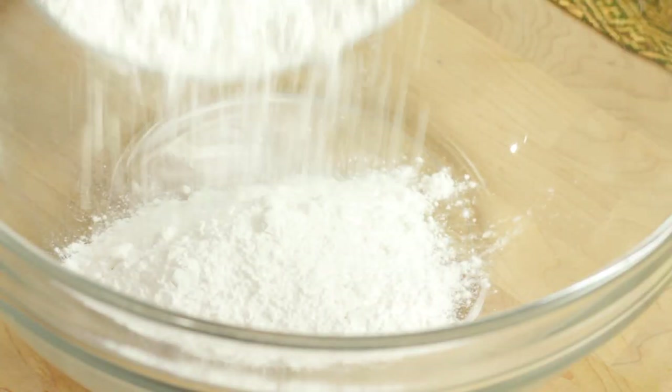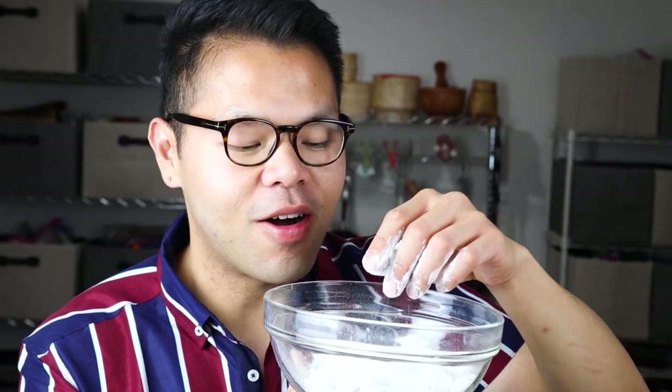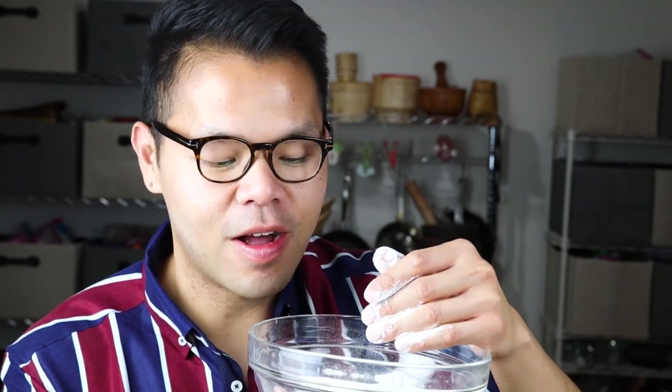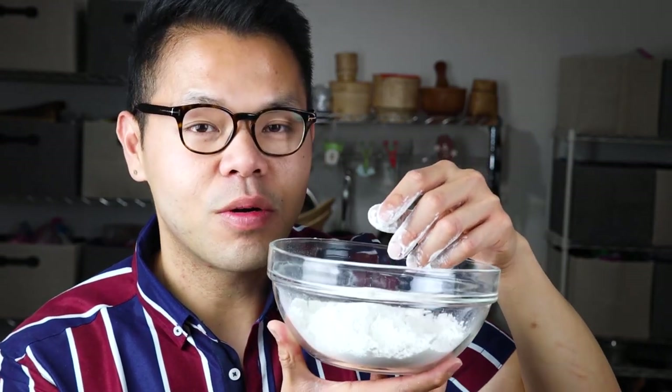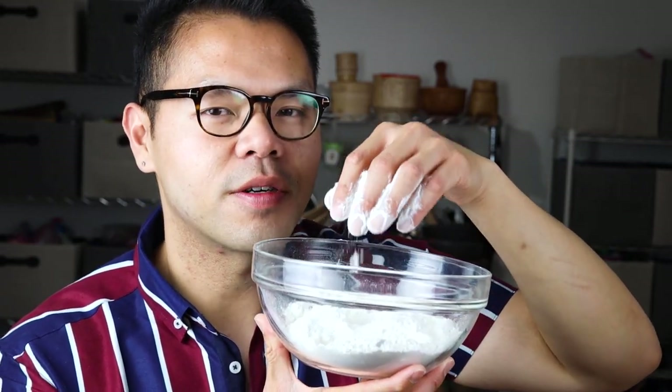Grab a big bowl and dump all the flour right in the middle — white sifted flour. Not all flour is created equal. This flour is one of the lower-protein flours needed for kalapao. You want a flour that is about eight percent protein, because we don't want our steamed buns tough — we want them soft. Think of this kind of like cake flour, so get something soft for your kalapao.